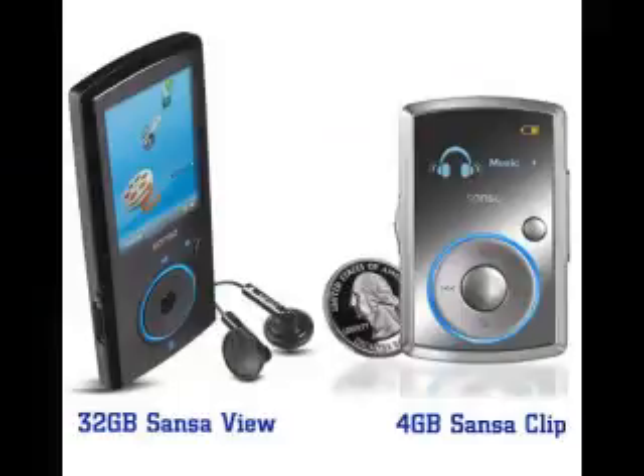When can we expect to see these great products on the market? These will be available in February, so look out for them. Check them out. There you have it — the latest from Sansa: the 4GB Sansa Clip and the 32GB Sansa View. You can check them out very soon. Don't forget to go to AmazingTechProducts.com for all the latest. Thank you.